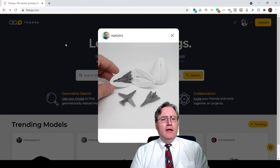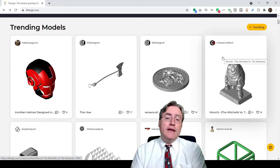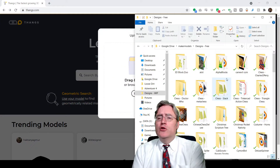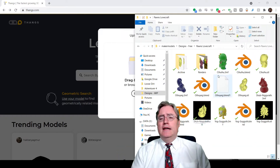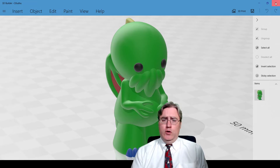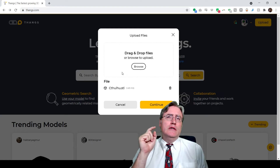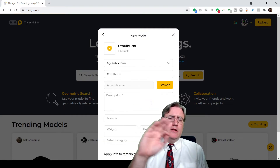Let's go back to the front. There are clearly some rough edges, but Thangs is new, so we'll forgive it for that. I'm going to upload a file. Drag and drop — that didn't work. Let's see if it likes the STL. Thangs doesn't use 3MF yet. That's fine — rough edges. Put that on the list of suggestions.